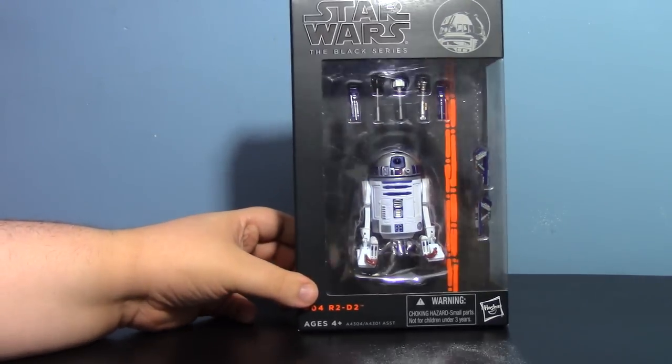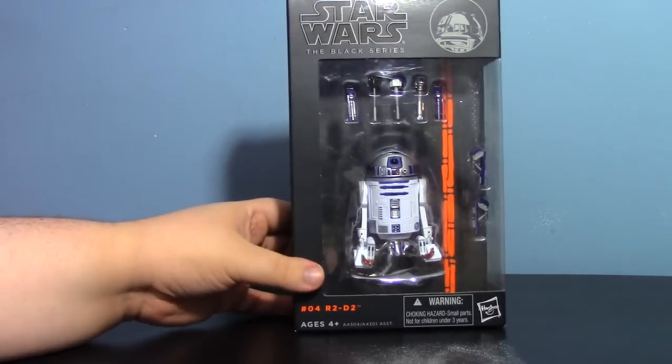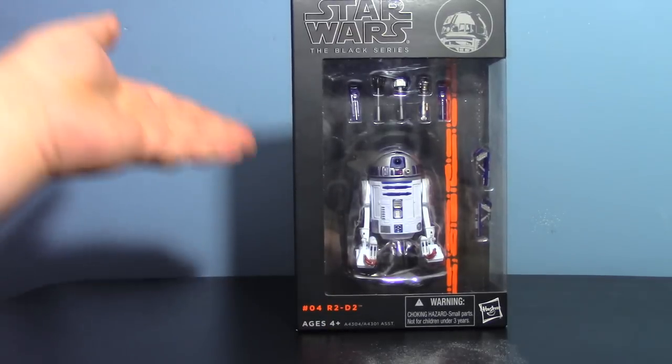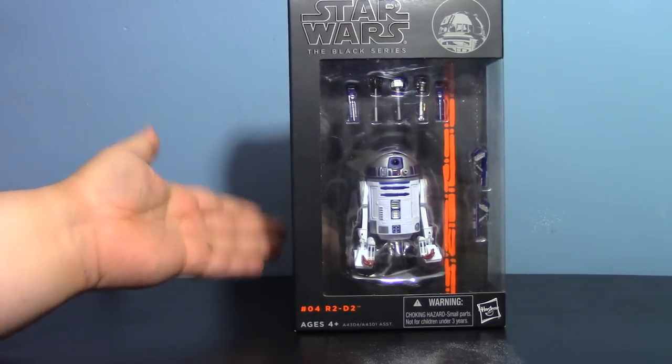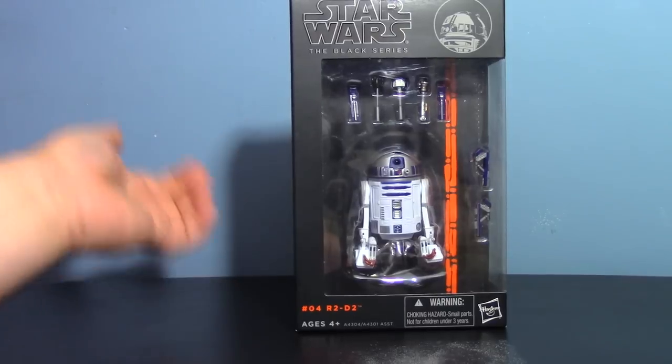That is the Star Wars Black Series, specifically the 6-inch version. These things are really, really neat. This is the first one I got — this is R2-D2 from Wave 1 that came out in like 2013, so I'm a little behind.